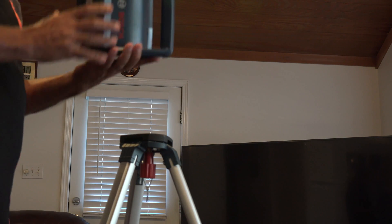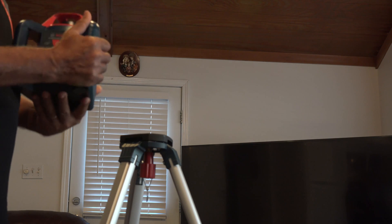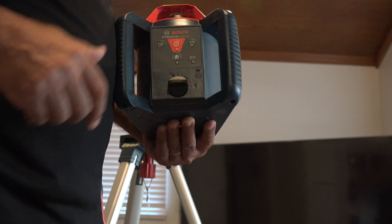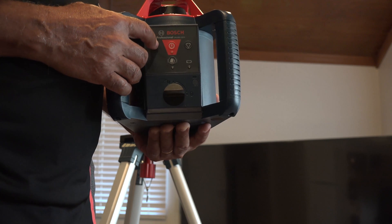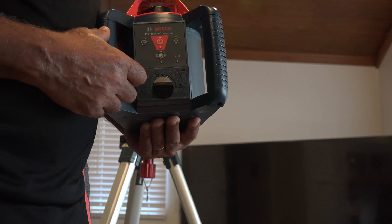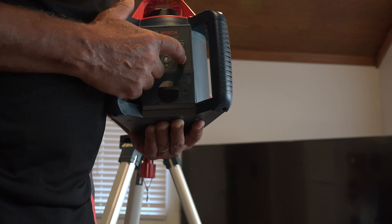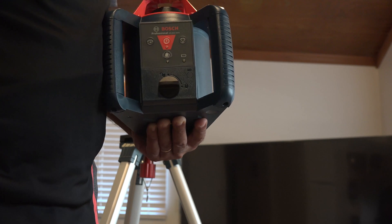This is the main unit. To turn it on, there is a power button here. When you turn it on it takes a few seconds to level, then it will start to spin in a circle. You can adjust the speed by pushing this button — every press gives a different speed. If you're working in a small area and don't want the laser to circulate 360 degrees, you use this button. This other button here is to check the battery.